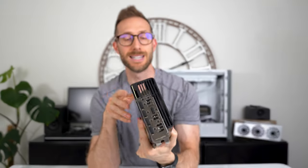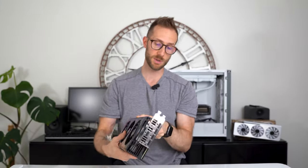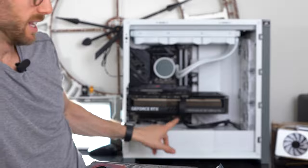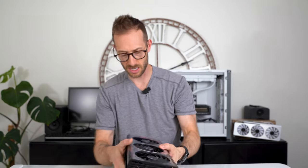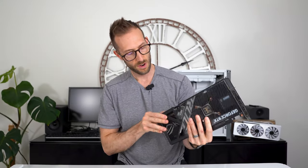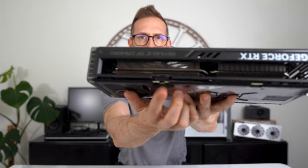The 4090 actually has the same two-card bracket, which I'm surprised by — the card itself, of course, is much bigger. You can see the 4090 right here — ROG Strix. We'll compare those in a second. The rest is very similar, with the power connector here.